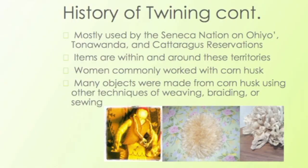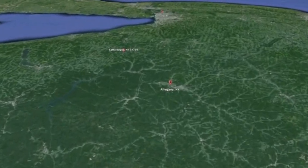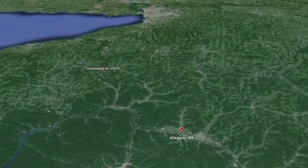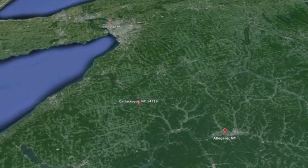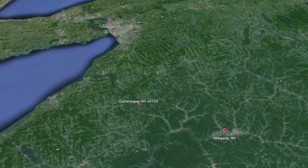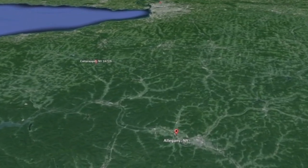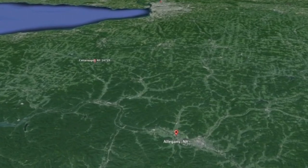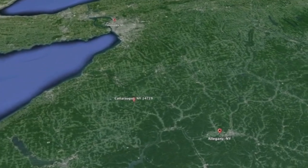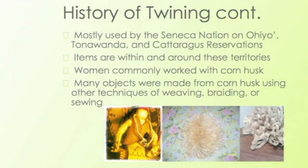Through my research, it was mostly used by the Seneca Nation people, and the items I found were on the Ohio or Allegheny Reservation, Tonawanda, and Cattaraugus Reservations. What I found at Cattaraugus was that it was a lot of women who twined, and they believed that corn husk weaving was a woman's job. It was commonly used by the woman.